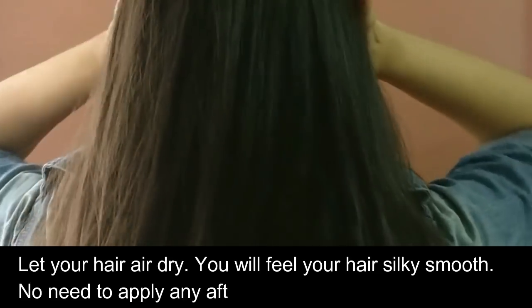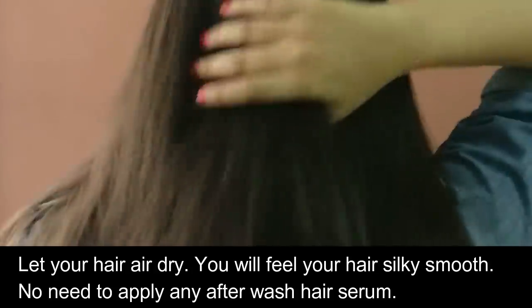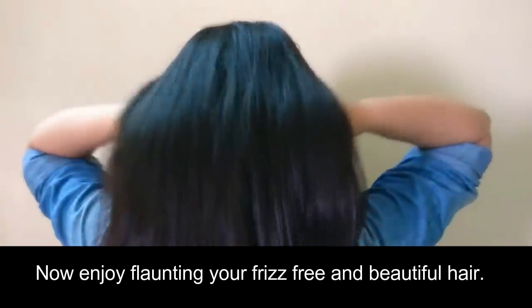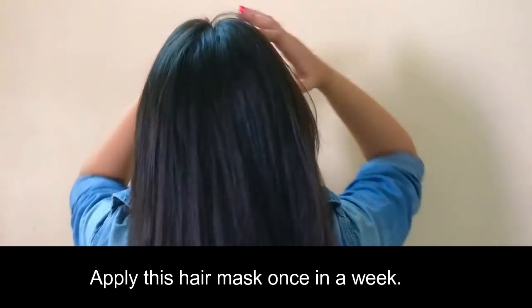Let your hair air dry. You will feel your hair silky smooth — no need to apply any after-wash hair serum. Enjoy flaunting your loose, frizz-free and beautiful hair. Apply this hair mask once a week to get straight hair without any side effects.